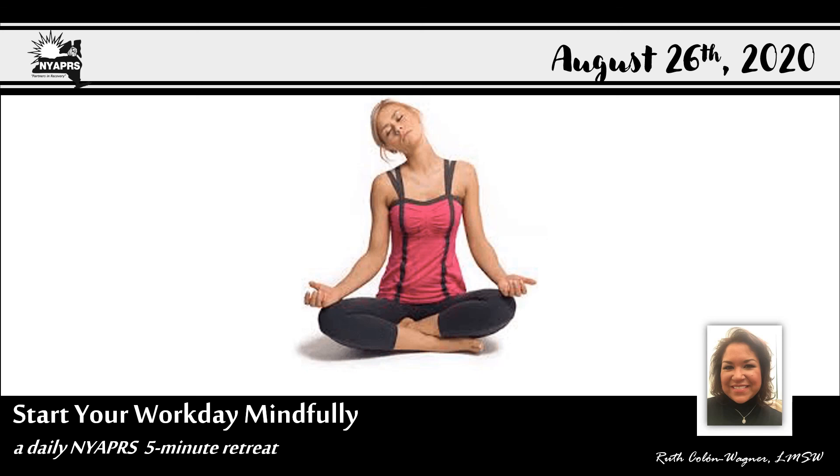Hello and welcome to Start Your Workday Mindfully, a Daily Nioper's five-minute retreat. I'm Ruth Colon Wagner and I thank you for joining me today, Wednesday, August 26, 2020. Let's dive right in.